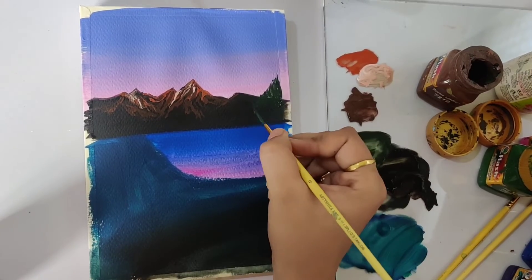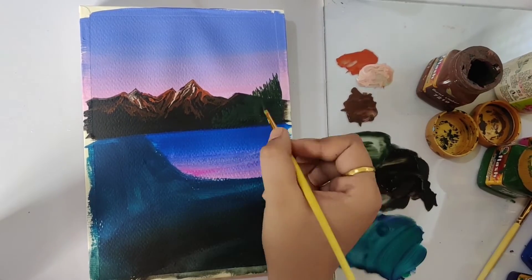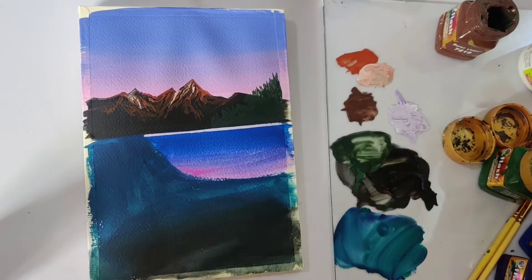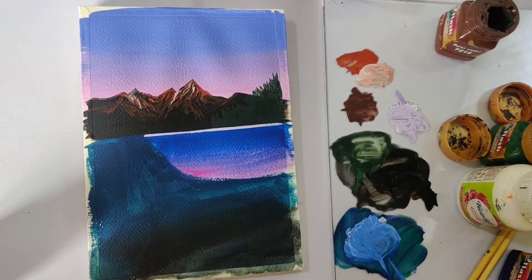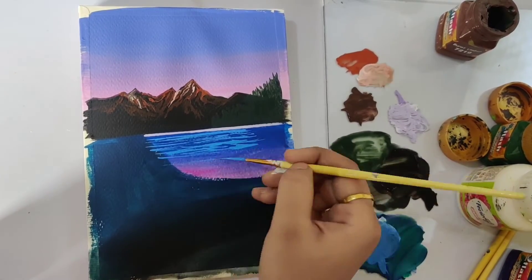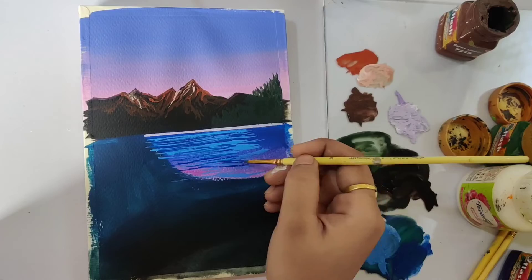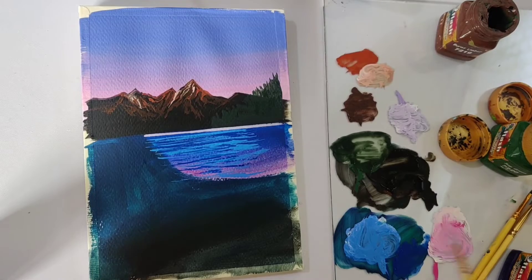Now I'll be adding the water highlights — you may also call them water waves — with different shades of blue and pink. I'll be mixing blue, pink, and purple with white and adding in a few horizontal strokes. For the first layer, mixing Persian blue with white and adding in the horizontal strokes — don't repeat the pattern, just paint them randomly. To add more depth into the waves, adding a few darker tone highlights using Persian blue color. I'm using a size zero detailer brush for this as well.